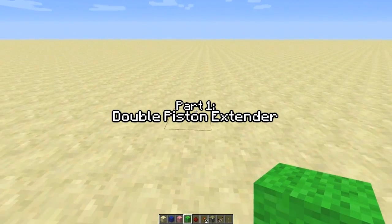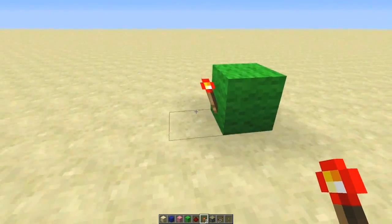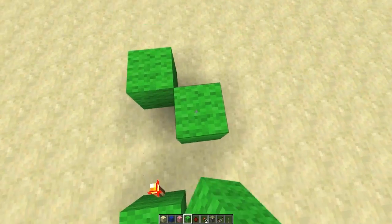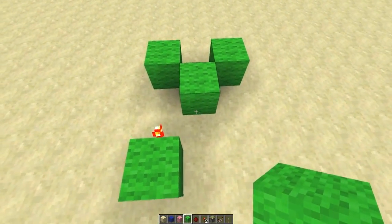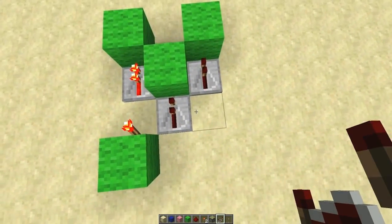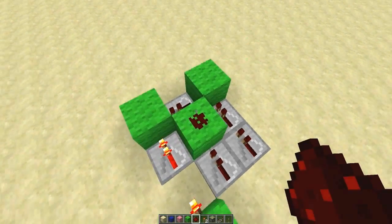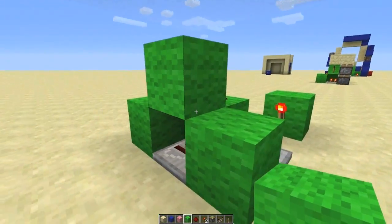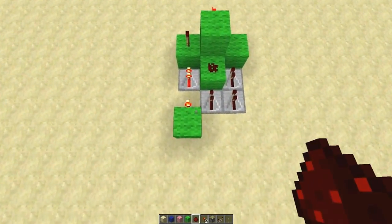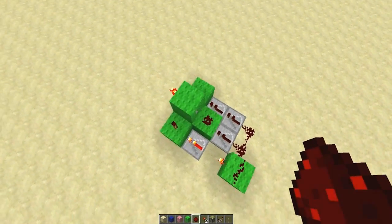Starting off with the double piston extender circuit, which quite a lot of you will be familiar with. You start with a block with a torch on the side, then count out one, two, put a block down, and blocks in that pattern. All you've got to do is add your repeaters - three repeaters like that, one there and one there going into this block. Then a bit of dust, a block on the other side of that, and then two torches. It's a slightly modified version of my double piston extender but it fits in with the circuit better.